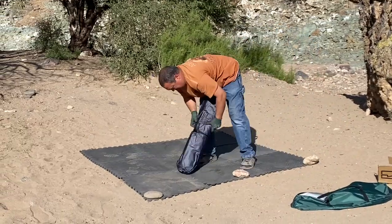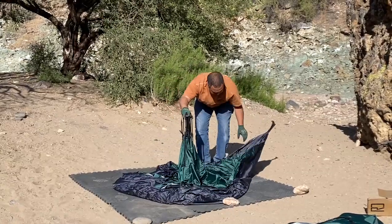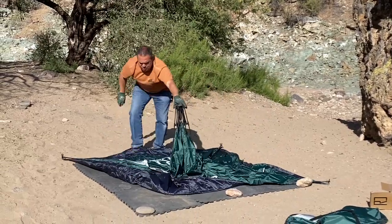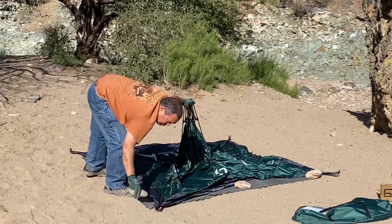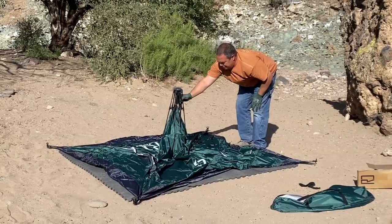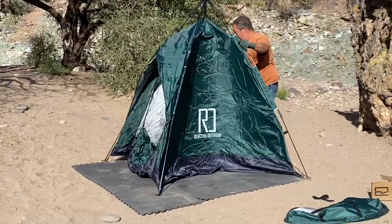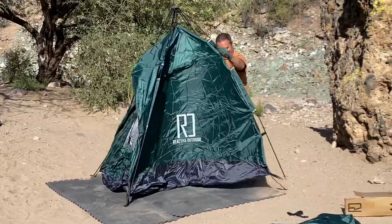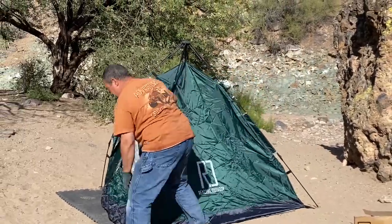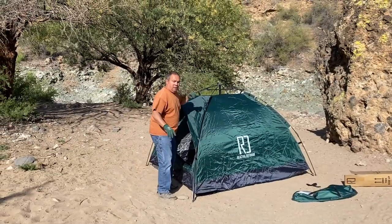Wow, was it hot out there. It was at least 98 degrees when I started to set this up. I did watch their YouTube video to get a better idea of how to set this up. I've got to say, if you have a longer reach, this part might be a little easier. Here goes the moment of truth. It looks like I'm dancing with a tent — that's how it felt anyway. My wife just kept laughing. I kept expecting it to go poof, all done.